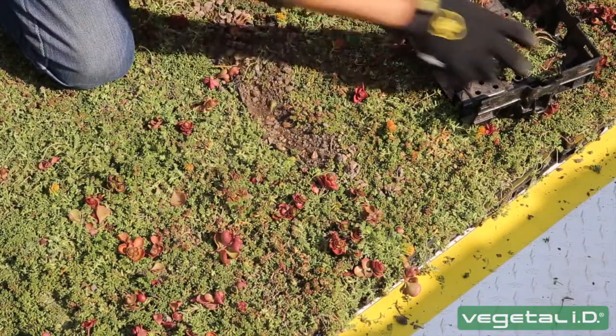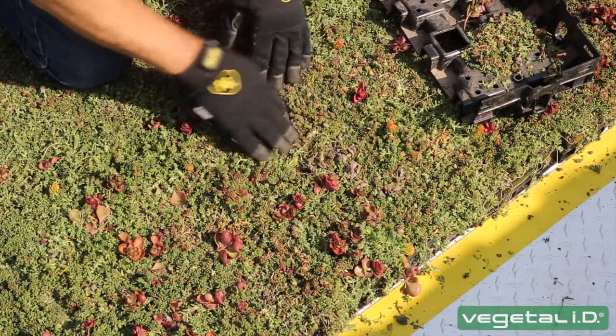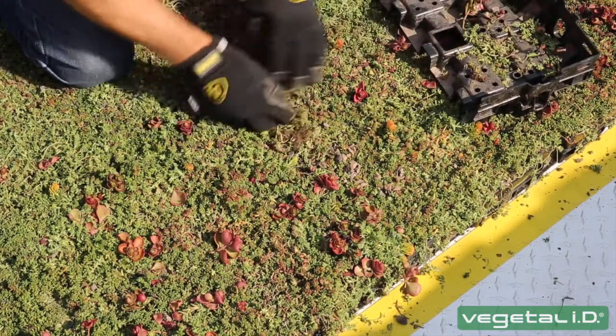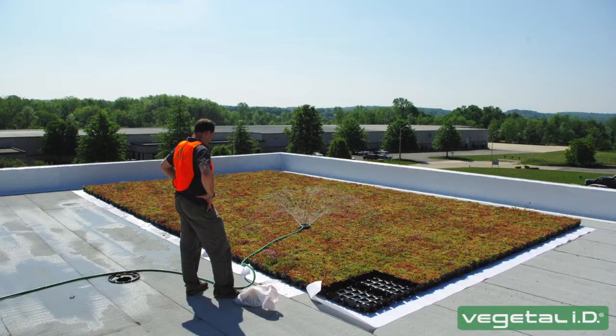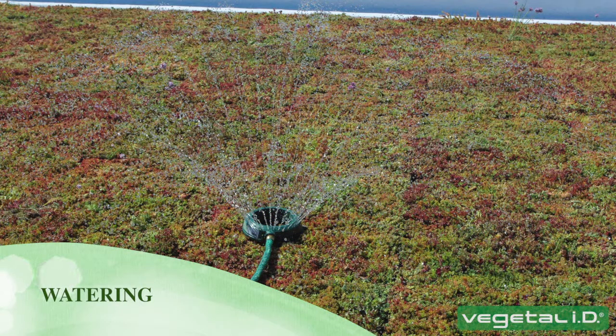If there are any bare spots, use the plants to fill in these areas. Simply pick pieces of plants from other trays and spread them over the remaining bare spots before watering. Water the green roof for about 30 minutes in each area, or until the reservoirs beneath the growing media are full.